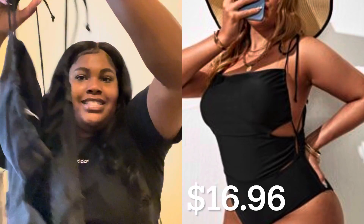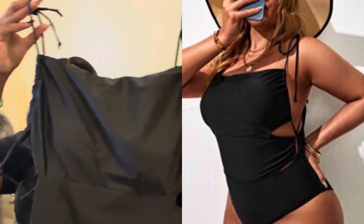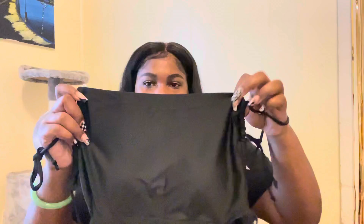Next item — I ordered two black bathing suits, and this is one of them. Oh, the sizing's going to be out. This is cute, oh my god, this is really cute. I don't know what you'd call this style.